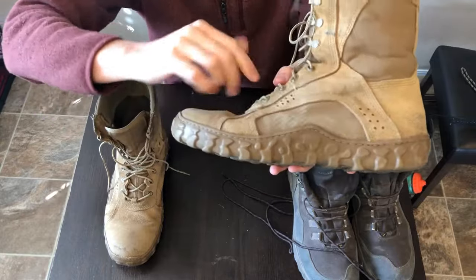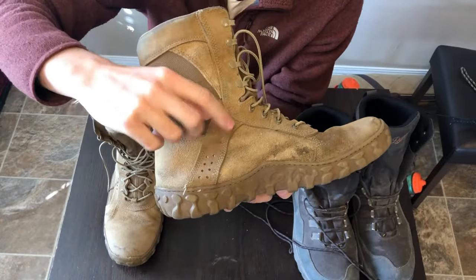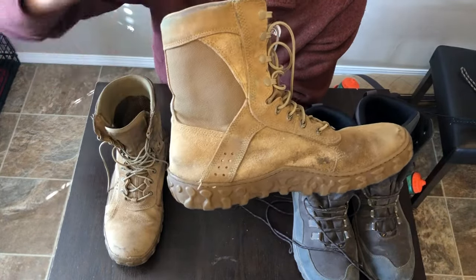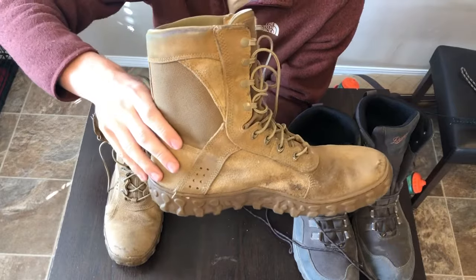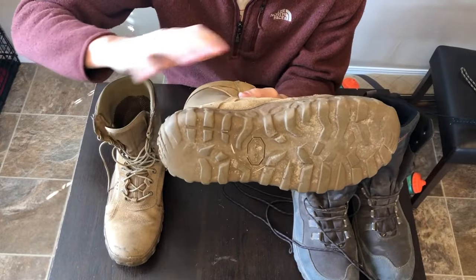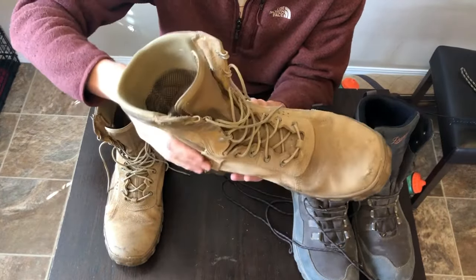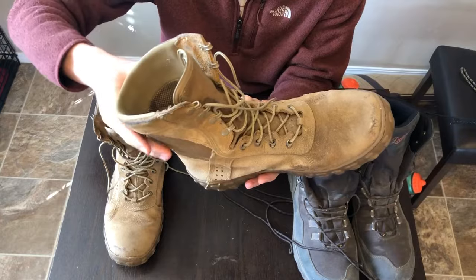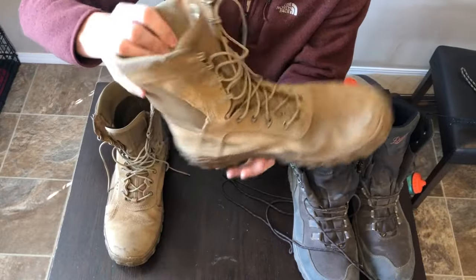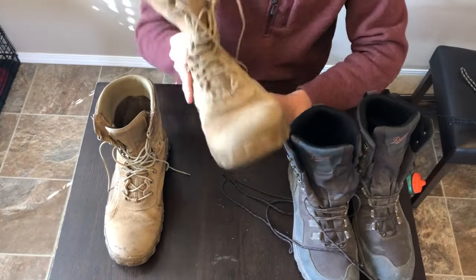They have drainage holes for aeration — my feet did get a little hot but it wasn't too bad. They don't sweat terribly in these boots, and they're great if you go through water and need to keep moving, because they drain really well. Fun fact: once my old pair of army boots get worn out, I transition them into fly fishing wet wading boots — I just put neoprene socks on. The water drains super fast and it's easy to walk long distances while fly fishing without scuffing up your nice wading boots.